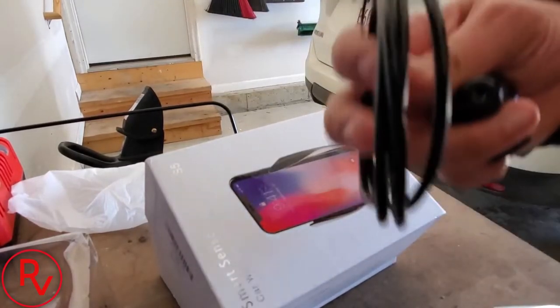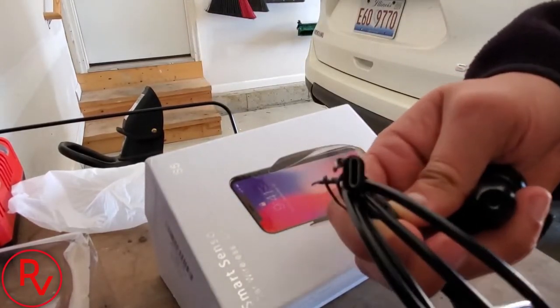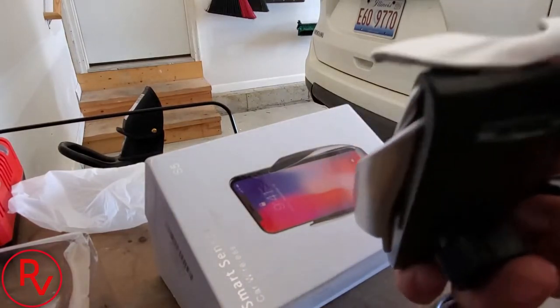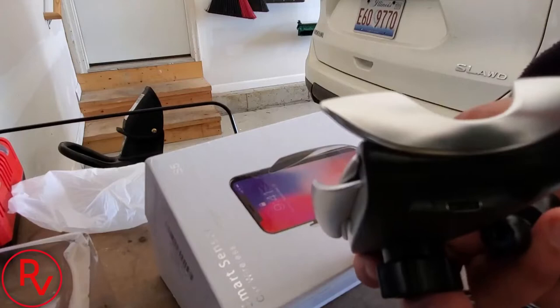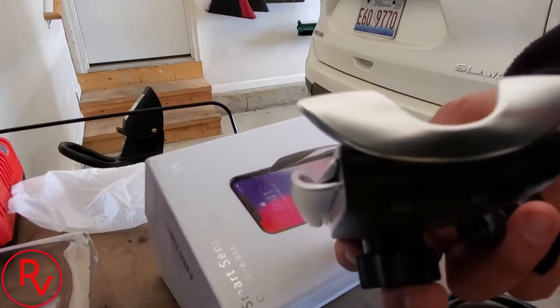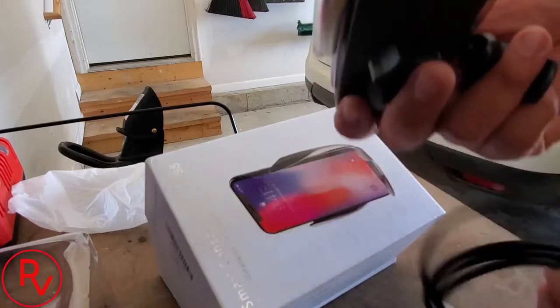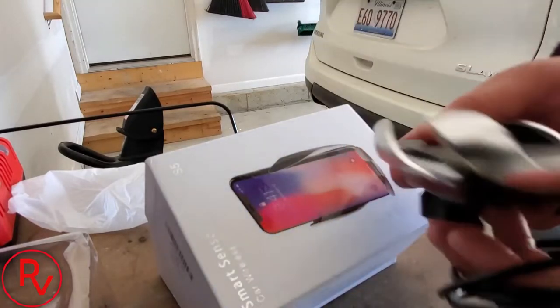I didn't know it came with a USB-C connector rather than a regular USB. I have a USB cable already running through my car but it needs to be longer than what's included, so I'm going to have to figure out where I'm going to install this.